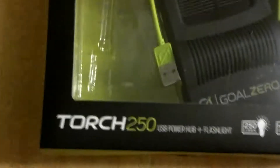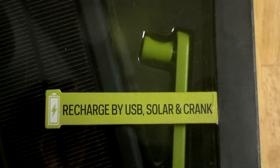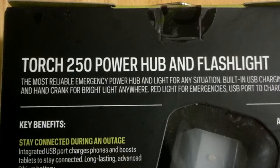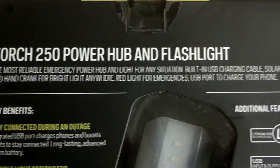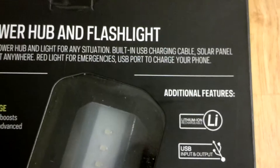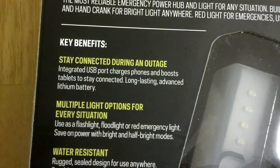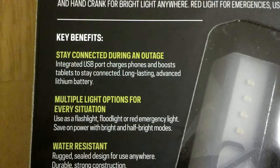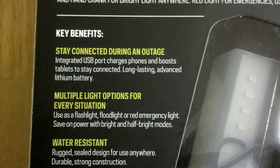Next we have the Torch 250. This is really, really neat. You can recharge by USB, solar, or crank — that's the crank right there, here's the solar panel, and of course that's the USB. The most reliable emergency power hub and light for any situation. Built-in USB charging cable, solar panel, and hand crank for bright light anywhere. Red light for emergencies. USB port to charge your phone. That's really important during outages and other emergency situations. Integrated USB port charges phones and boosts tablets to stay connected.